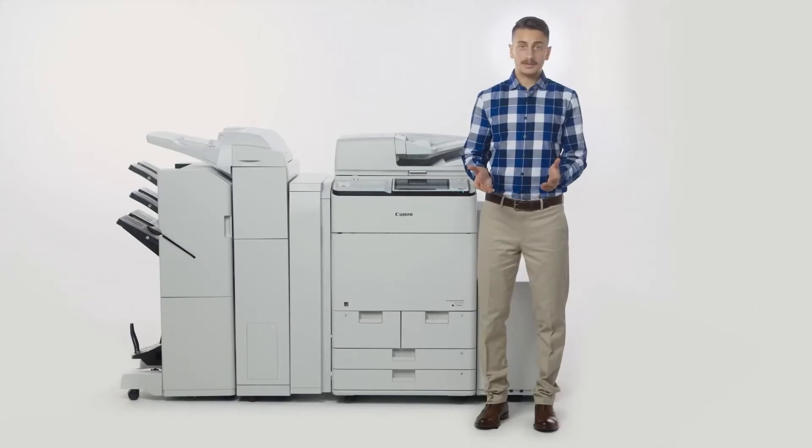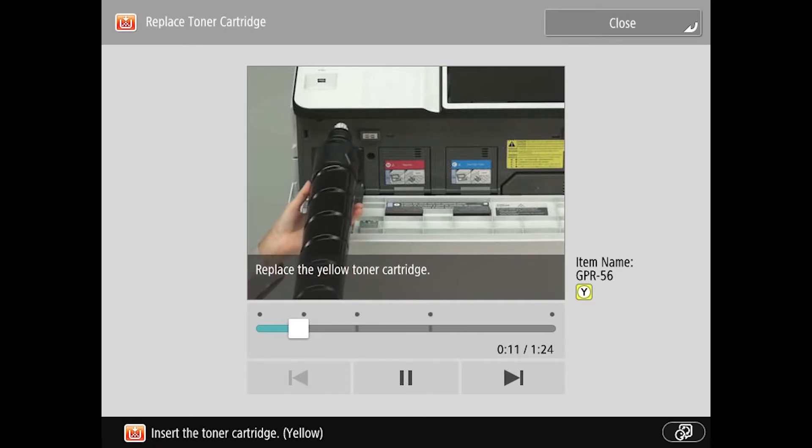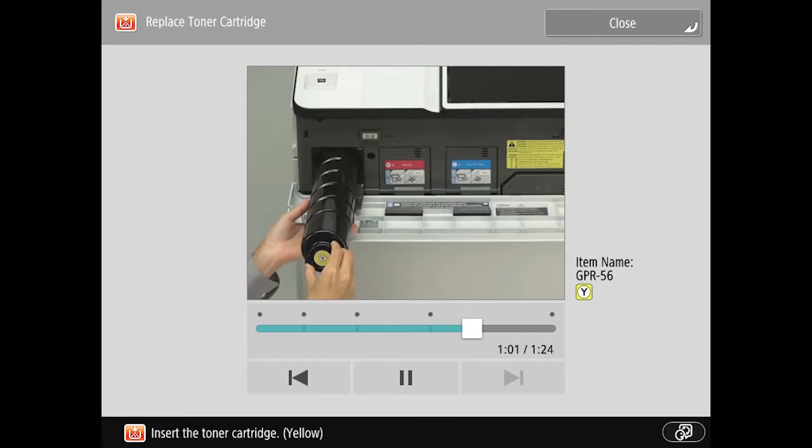The ImageRunner Advance C7500 series includes live-action, on-screen demonstrations of how to replace toner and staple cartridges, as well as how to clean the platen glass. For toner replacement, simply open the cover, pull out the toner bottle, and place the new toner bottle in — it's as quick and easy as that.